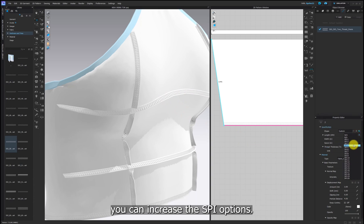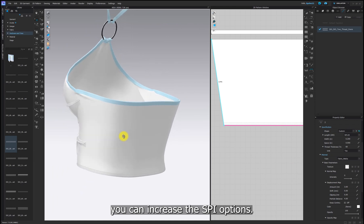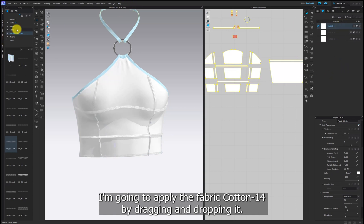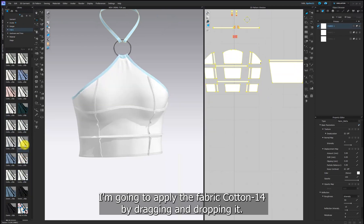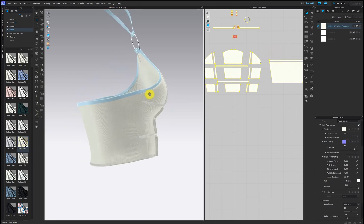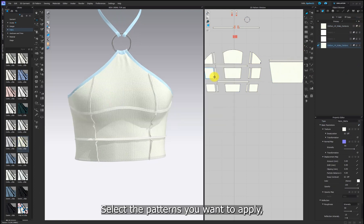I'm going to make it thicker, so change the thread thickness to 60. If you want denser threads, you can increase the SPI options. I'm going to apply the fabric cotton 14 by dragging and dropping it. Add a new fabric, drag and drop the fabric you want. Next, select the patterns you want to apply.